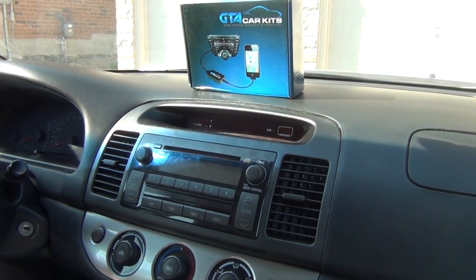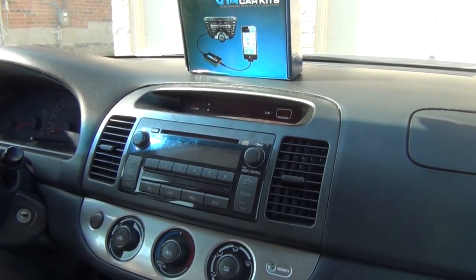Hello everybody, today we're installing our GTA car kit in a 2005 Toyota Camry.